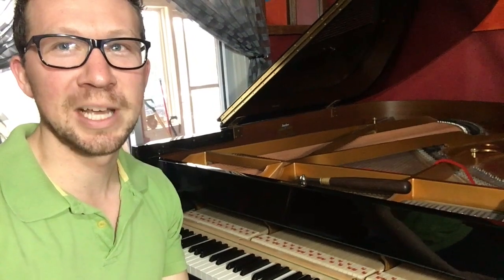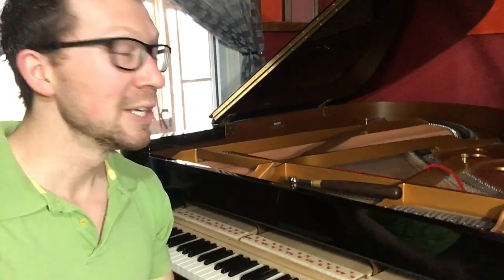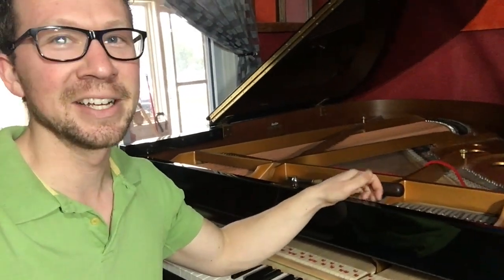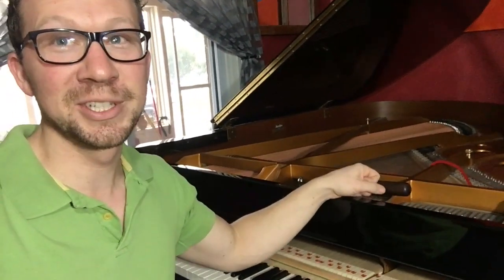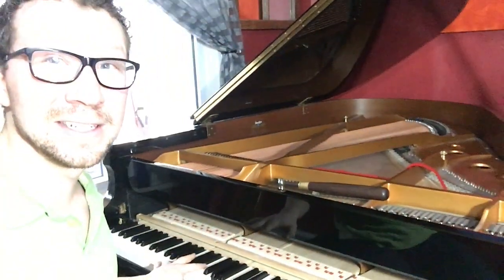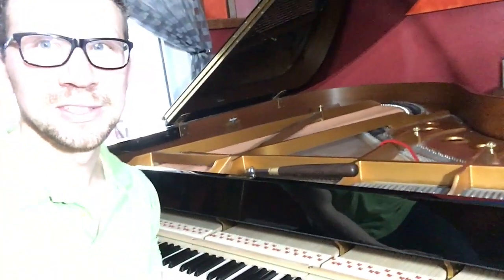It's now been three weeks since this Damp Chaser system was installed on this piano, so the system's had a chance to do its work and get this piano up to the humidity it's going to maintain it at. I didn't tune it right after I installed it because it was going to change anyway in the next few weeks. Now that we know the piano is stable in its humidity, I'm going to tune it. Since installing it, the tuning has moved a little bit, so we know it's doing its job. This piano owner is doing a good job — they're keeping the tank full. There's a little indicator on the bottom of the piano that tells you when to add water and when the pads need changing.